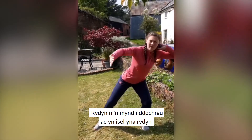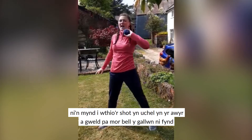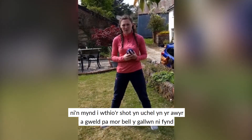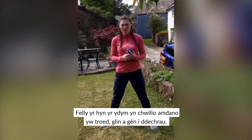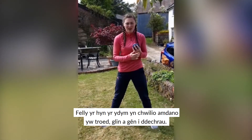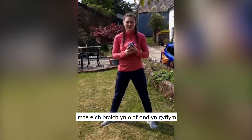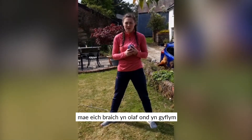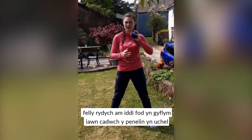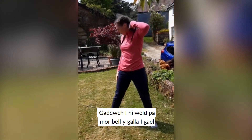We're going to start nice and low and then push the shot put nice and high in the air and see how far we can go. What we're looking for is toe, knee and chin — from low to high. And then the last thing, your arm is last but fast, so you want it nice and quick. Keep that elbow nice and high. Let's see how far I can get.